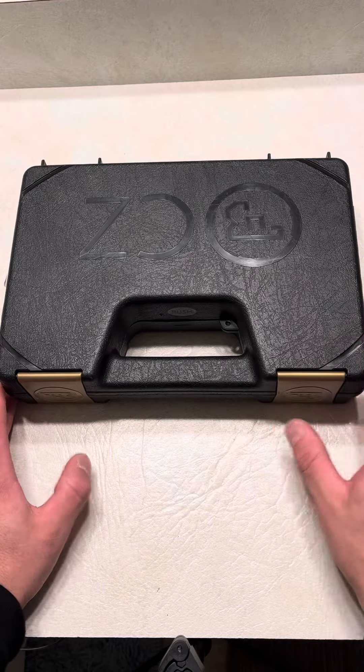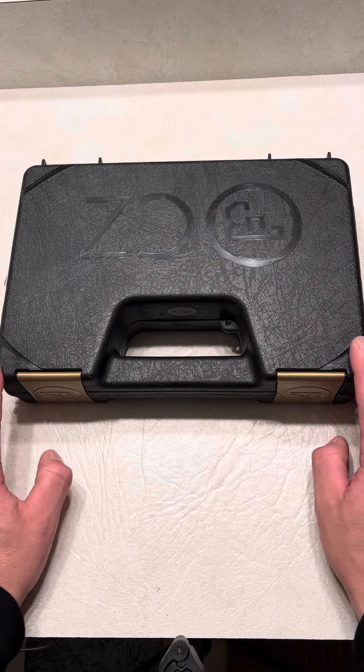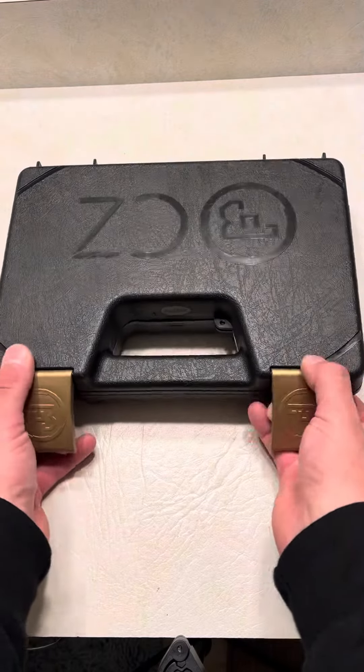I'm super excited to bring this to you guys. This is the CZ P10S — so subcompact. We're staying with the theme for this one. Very similar in size to a Glock 26, longer barrel, longer slide, but similar in capacity as well.